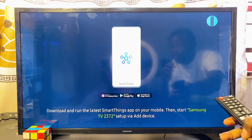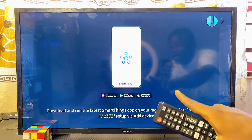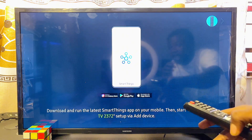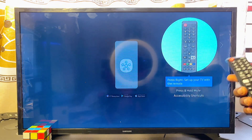From the initial screen you can see that there are two options to set up the Samsung Smart TV. One is to download the Samsung SmartThings app and use it to set up the TV. The alternative method is to use the remote control.